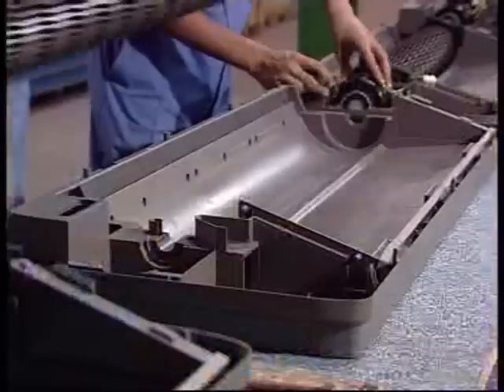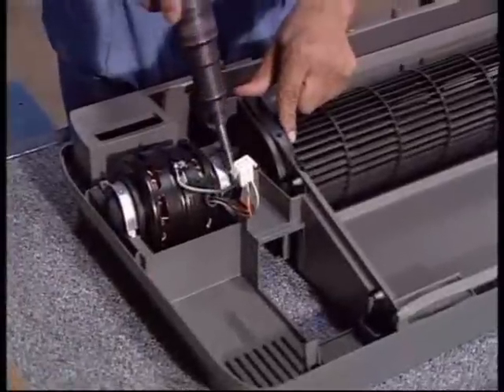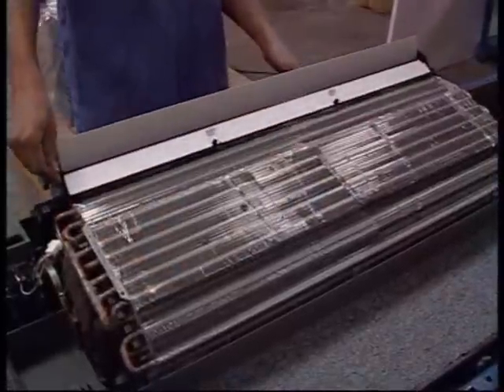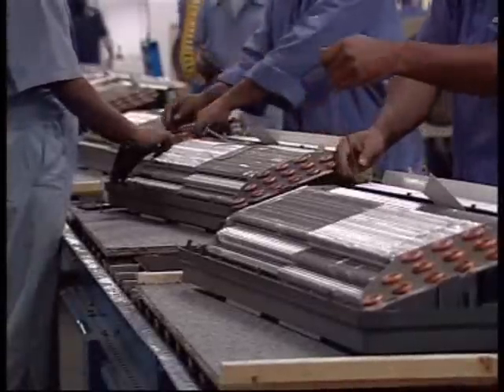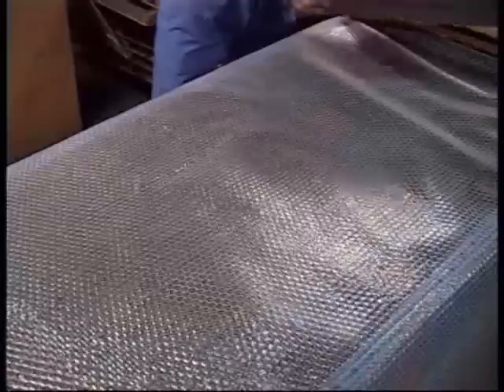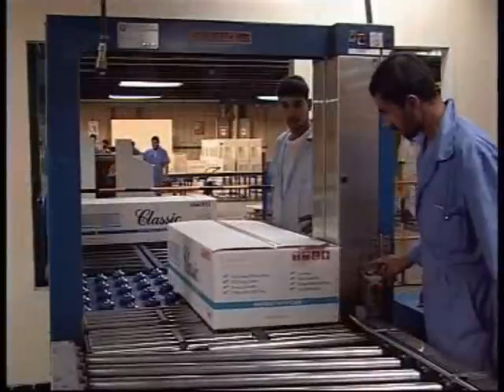The indoor unit assembly starts with the back panel, followed by the blower fan motor, evaporator coil, dehydration, electrical control box, wiring harness, functional testing, and front panel fixing. It then moves to packaging and is paired to the condensing units in the finished goods warehouse.